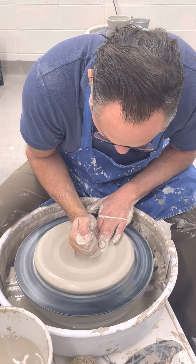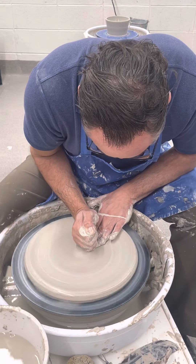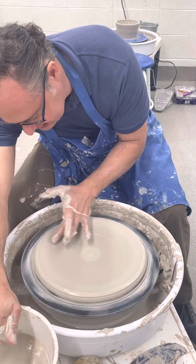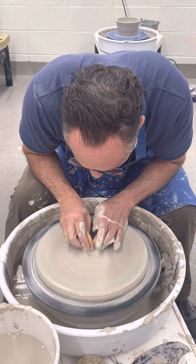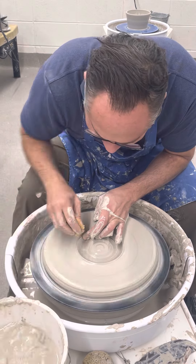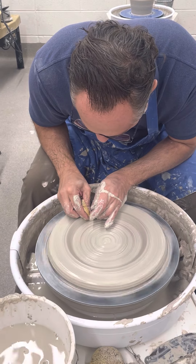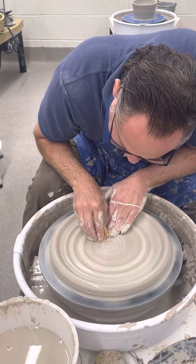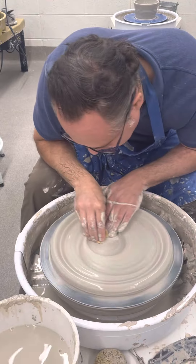We're going to stretch out a little bit more. Now I'm going to drag a little bit of clay from the inside to the outside, making sure I have a nice little roll of water. I always like to make sure I have a lot of excess water for this job. Running it back — there we go.